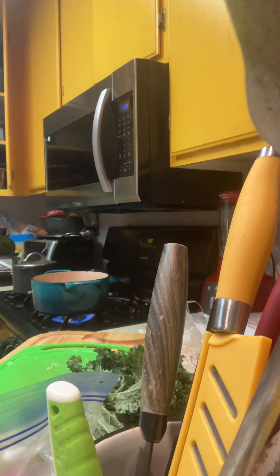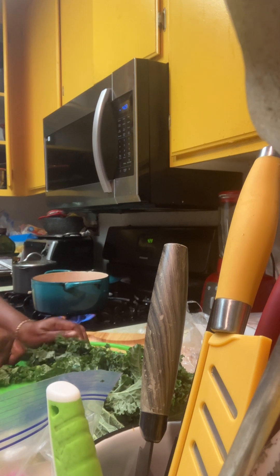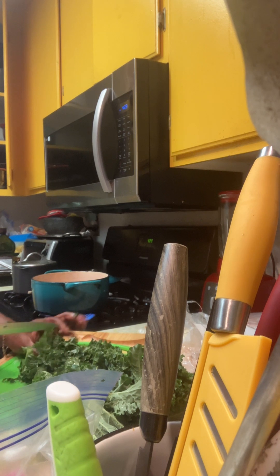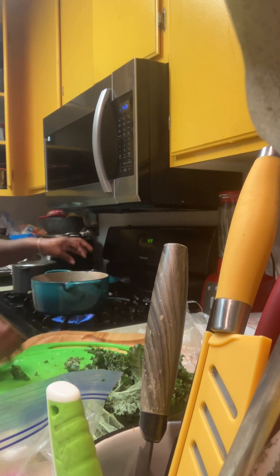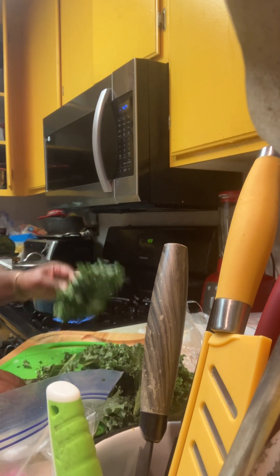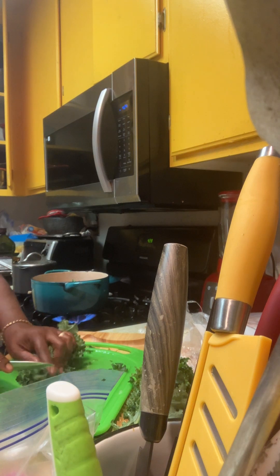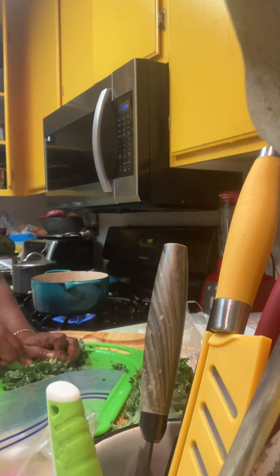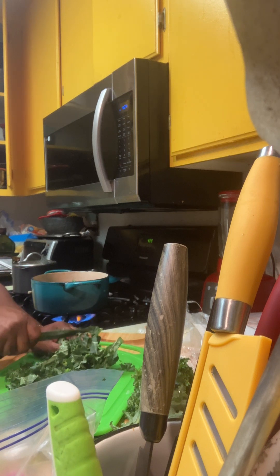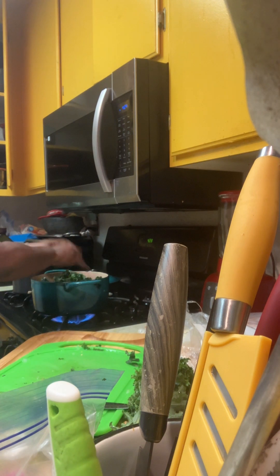I'm gonna rinse it again. Got my knife here. Spice the kale up — put that up in there with the beans. I could have waited to put the kale in and let the beans do their thing, but these white beans in the can cook really quick. So actually I'm gonna leave this on for like an hour. Put the kale up in there.